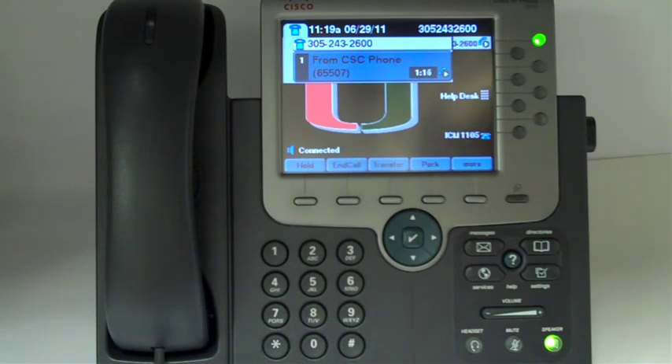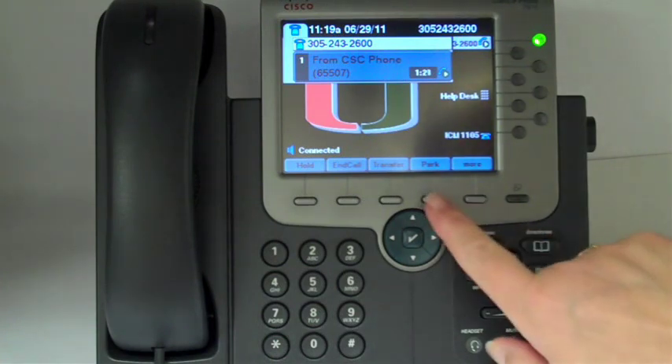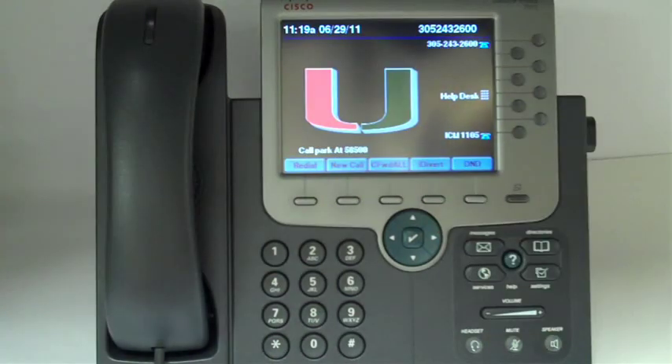So here's how it works. During an active call, press the Park key. Now you may have to press the More button to see the Park button. Once you've pressed Park, the display shows the five digit code to which the call is parked. You'll notice the call is no longer on your phone.